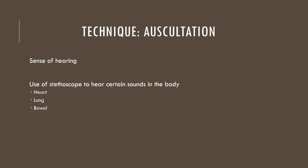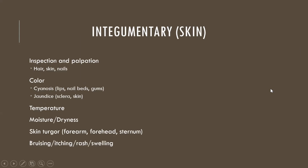Auscultation uses the sense of hearing. We use a stethoscope to listen to heart sounds, lung sounds, and bowel sounds. We can also auscultate for a bruit — spelled B-R-U-I-T — which is a whooshing sound in the carotid arteries when there's blockage or turbulence in blood flow, causing the blood to push harder and faster. So auscultation is primarily heart, lung, and bowel sounds, plus bruits in the carotid arteries.